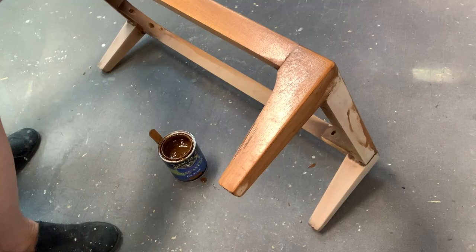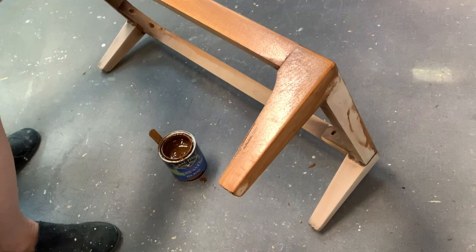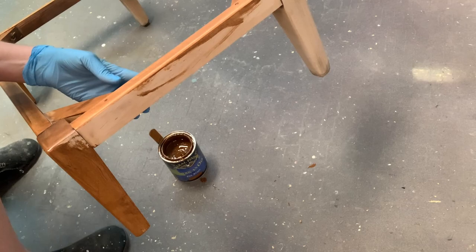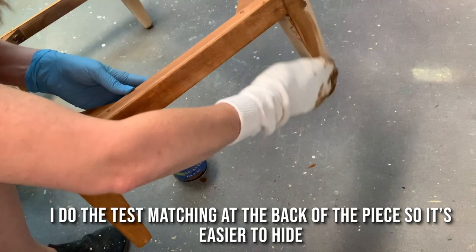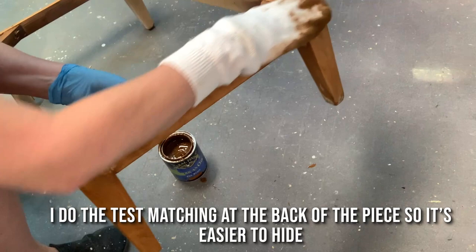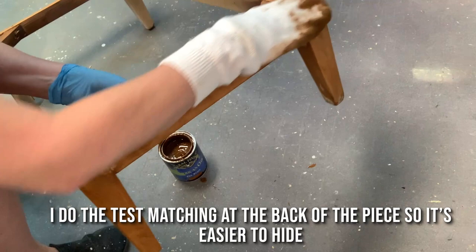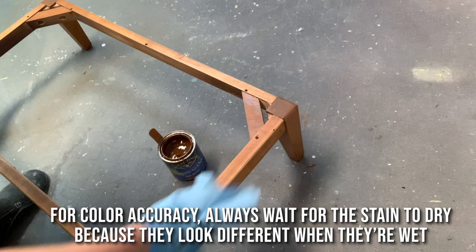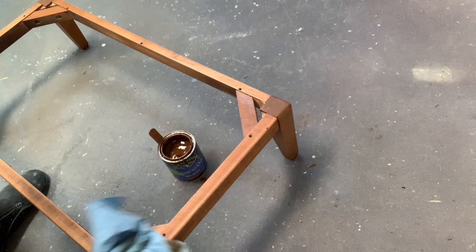I'd love to hear what you guys think. To match the stain I looked at the prominent base color, which had quite a bit of red in it, and took it from there. I always test on the back of a piece or the back of a leg — an inconspicuous area — so if I mess up it's easy to sand down and try again. Another tip: always wait until the stain is completely dry before comparing. Stains look different when wet, so let them dry 100% and then hold them against the piece for a true color comparison.